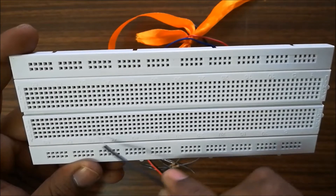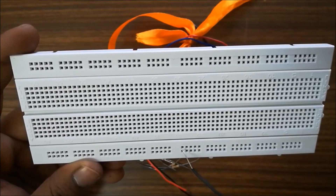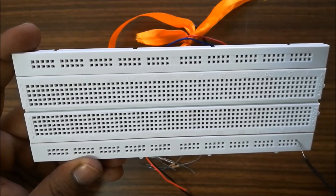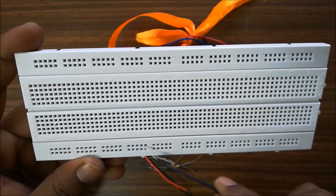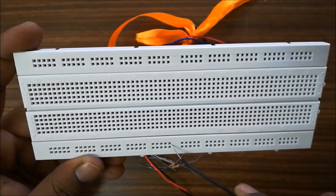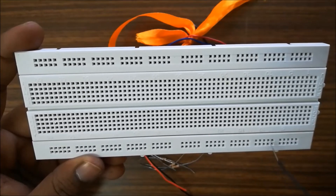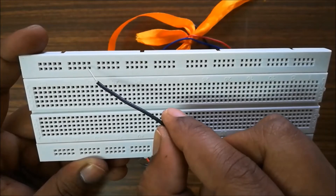The same connection pattern applies on the bottom as well. The long rows on the sides — from one end to the other — are shorted together, and these are most often used for positive and ground or negative terminals. We will mainly be concentrating on the middle parts of the breadboard.